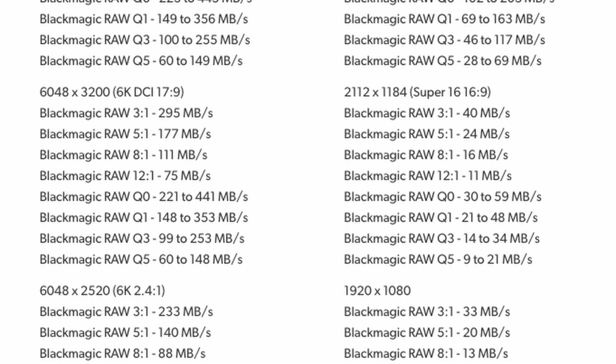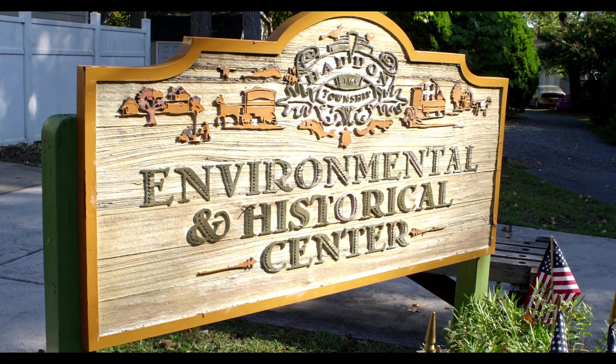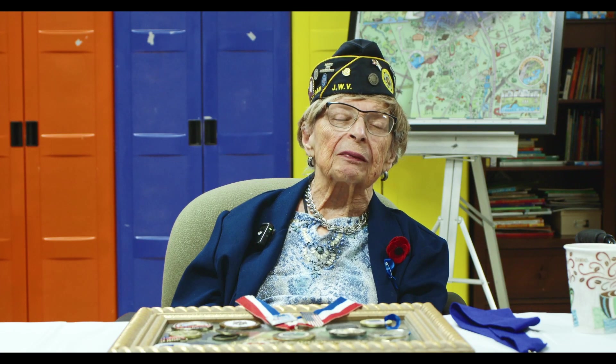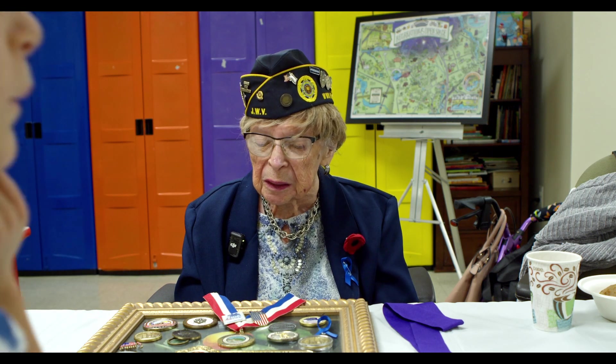File size matters for deliverables to yourself or to clients. I recently did a project where I didn't have a lot of space left on my card — it was a last-minute request. I also didn't need a huge deliverable because the footage was going on Facebook. The advantage was I could have the camera further back from the subject, and I didn't need the huge file size that Open Gate would produce for something just going on Facebook.